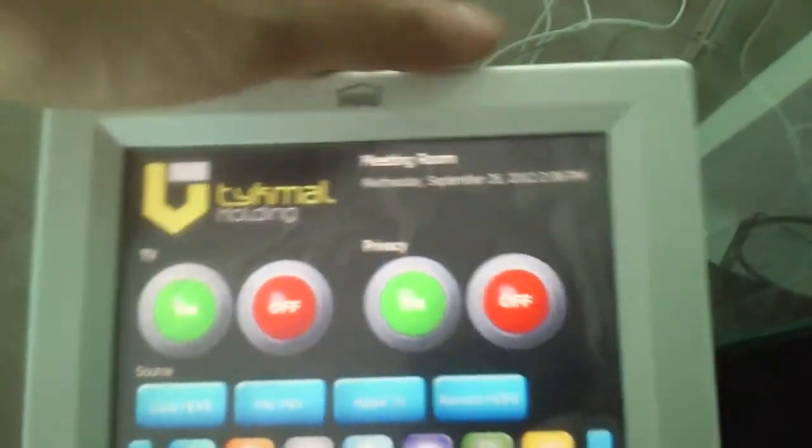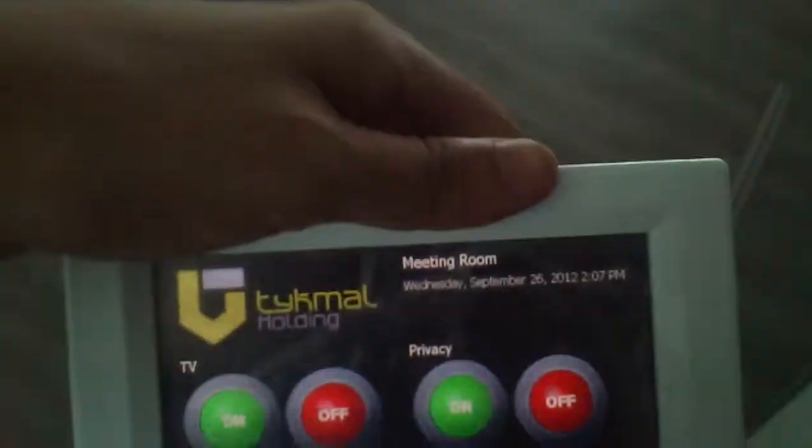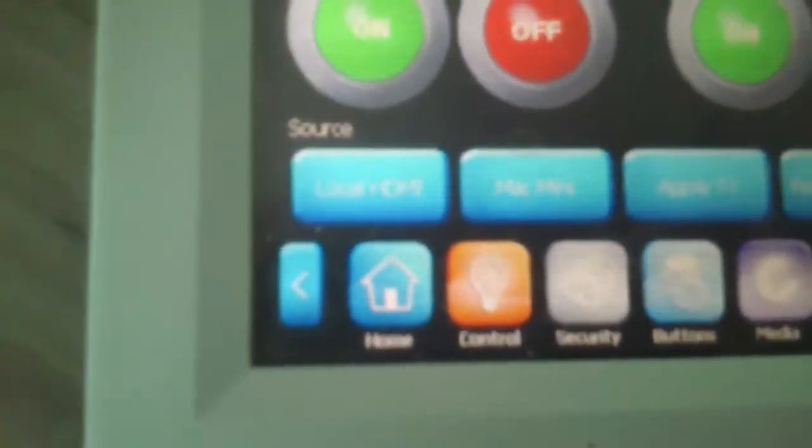Then we have the privacy mode. Turning it on will bring down the window shades in the back of the conference room. You can turn it off as well. It's really simple. Then we have the TV source.